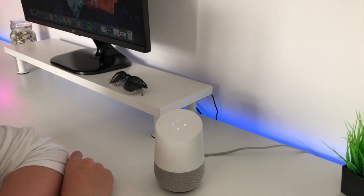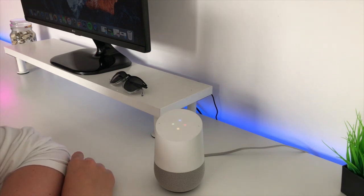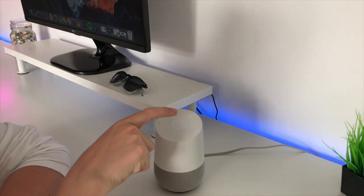Hey Google, let's play a game. We can play lucky trivia or a crystal ball — what do you want to try? A crystal ball. Nice. I just need to hang these velvet curtains.